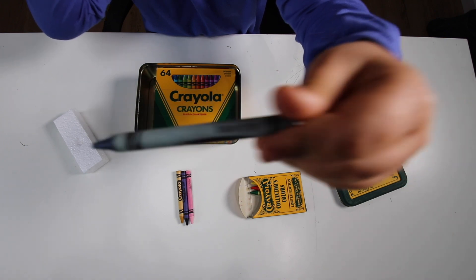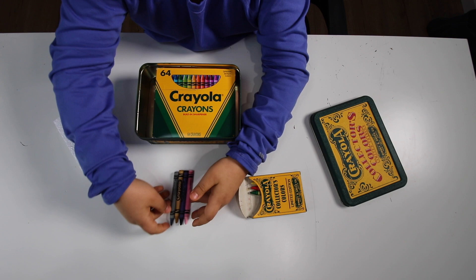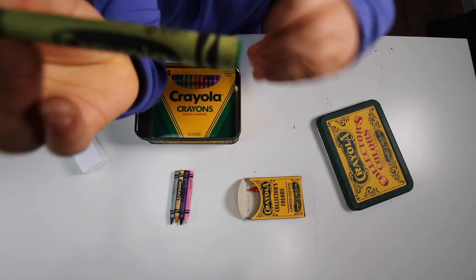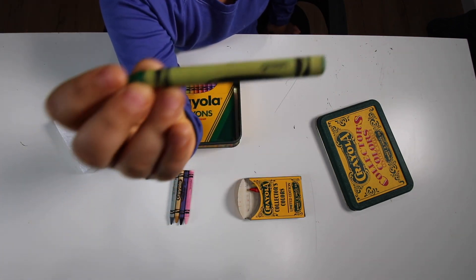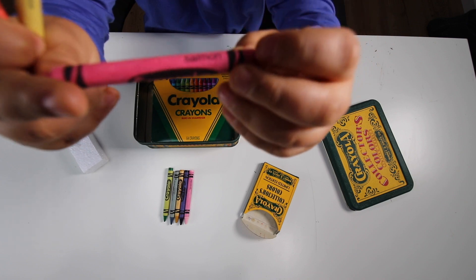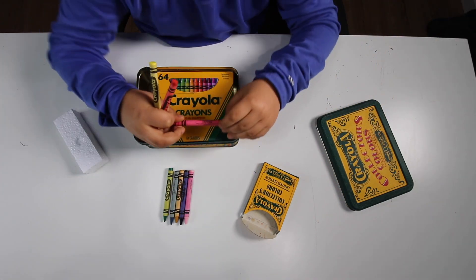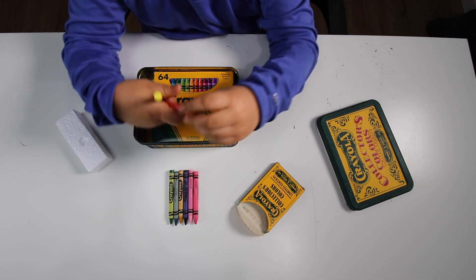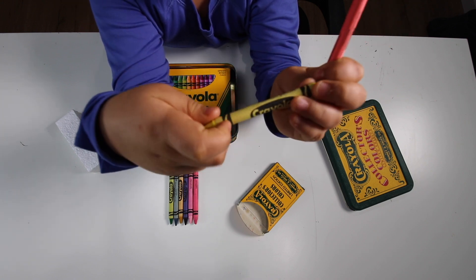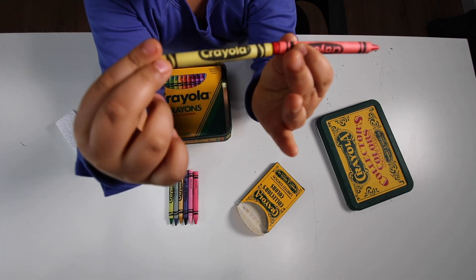Blue gray — just gray mixed with blue, nothing special. Green, the color of trees and broccoli, which looks exactly like that. We have salmon, just the color of salmon. Orange red, color of the sun. Lemon yellow, colored lemons. Lemon sun.